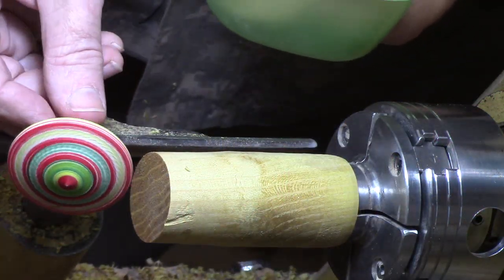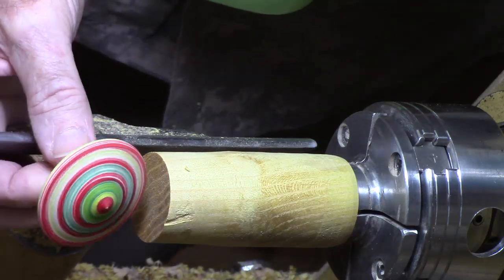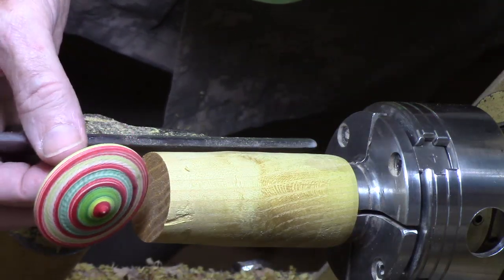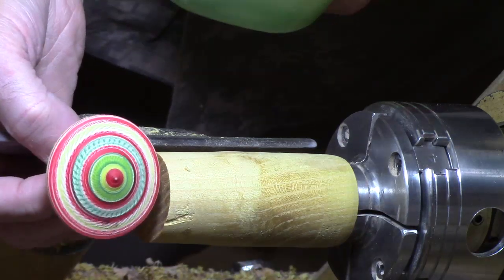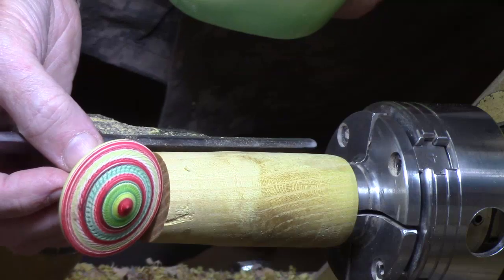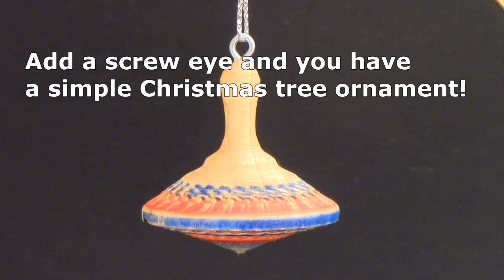Most of y'all probably turn these, but some of you beginners may not have, and this is a great skill-builder project. It's a lot of fun, and for novice turners it pays to take some item that you can do over and over and develop some tool skills. I'm going to show you how to decorate them, how to color them, how to shape them, and we'll talk a little bit about tops in general.